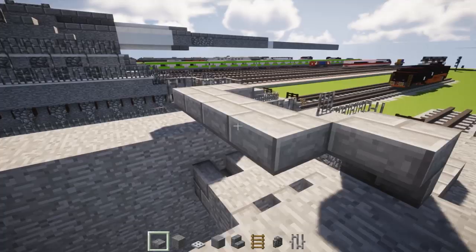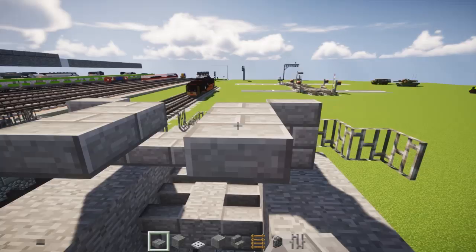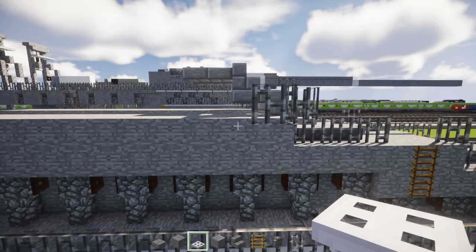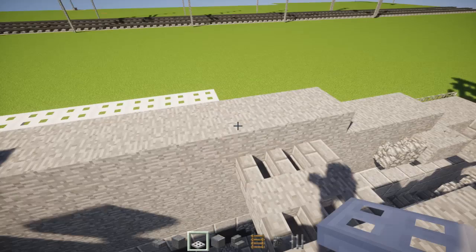Add a stone brick stairs at the edge, and right behind it we're going to add two stone brick slabs on the inner part. Then we're going to move on to the side over here and add 11 iron trapdoors starting from this corner right here: one, two, three, four, five, six, seven, eight, nine, ten, and eleven. Same thing on the other side, all the way to the corner.